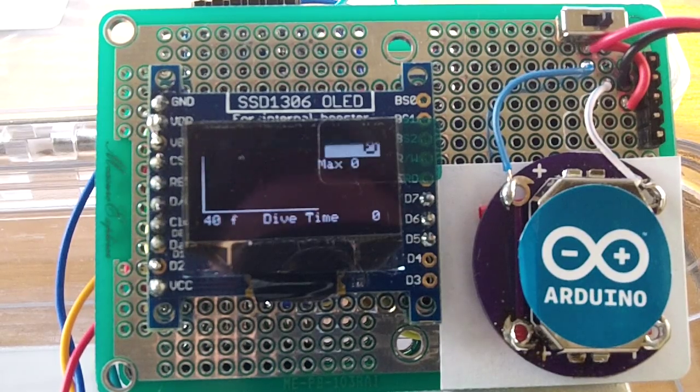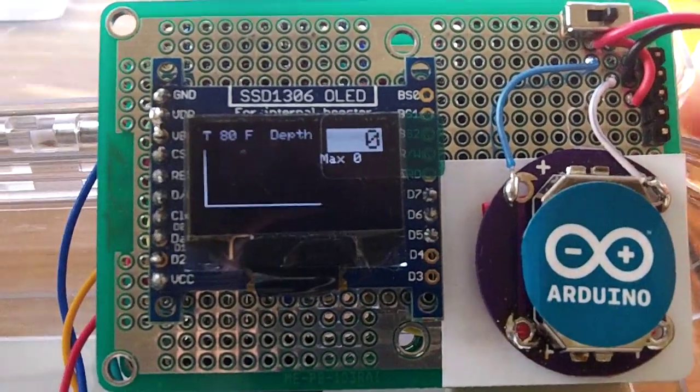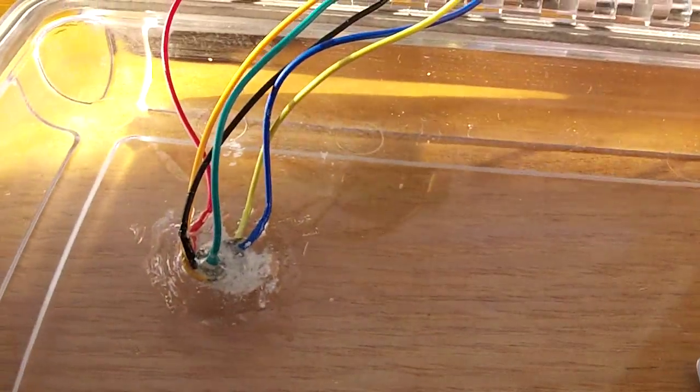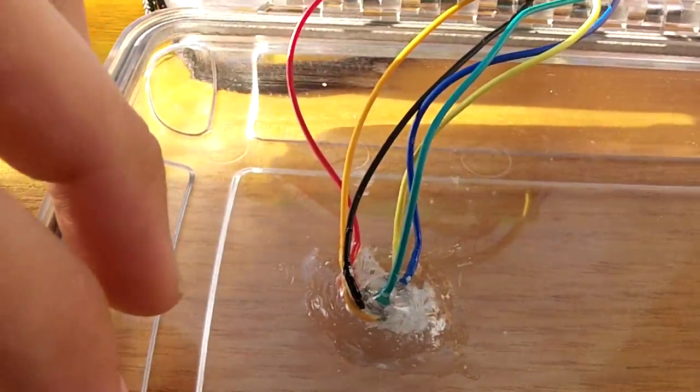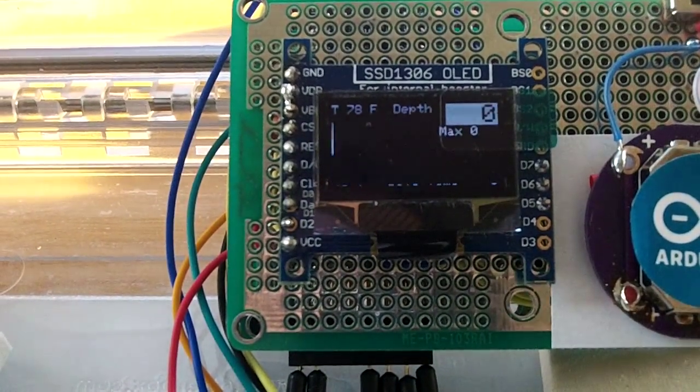Right now I have the sensor on the other side of the case, and here are all the cables. It's not the best design right now, but it works. I'm going to start to manipulate the sensor to show you how it changes.